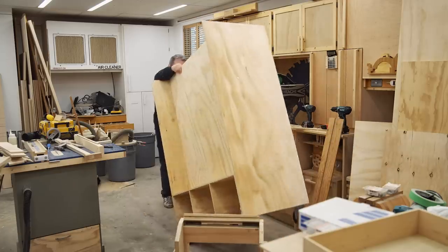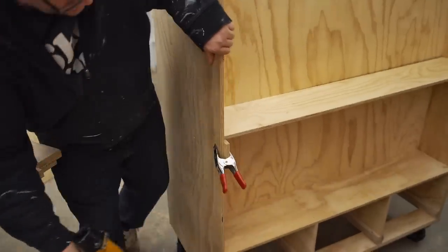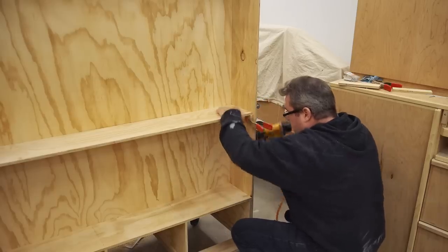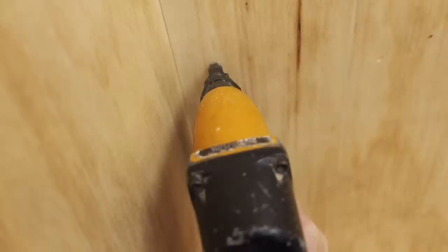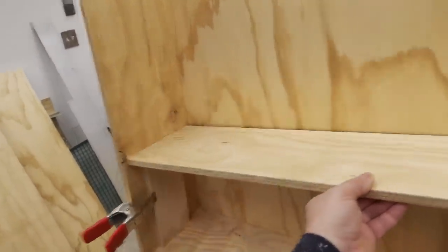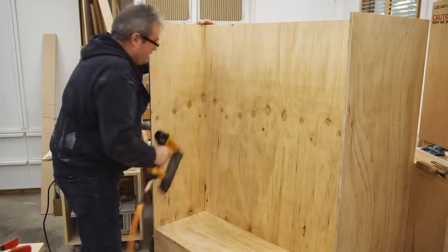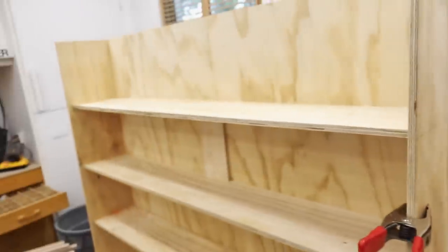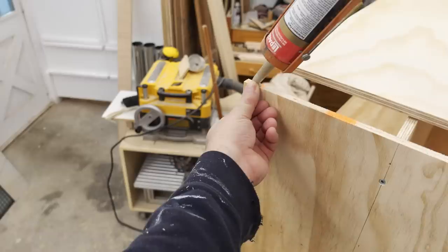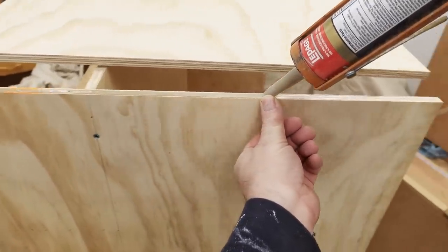I can then flip the stand over, put it upright, and install the narrow shelves on the front of the cabinet. Once again I'm just using brad nails into the ends of the shelves and through the center divider. These shelves are fixed because I have other ideas about storage for the front, and that'll work best with shelves that don't move.